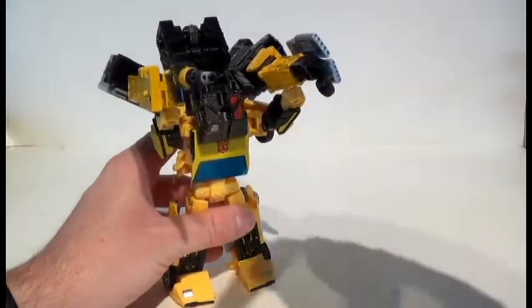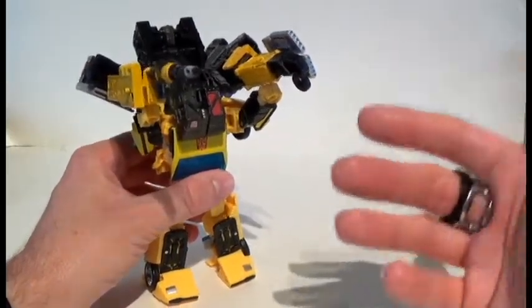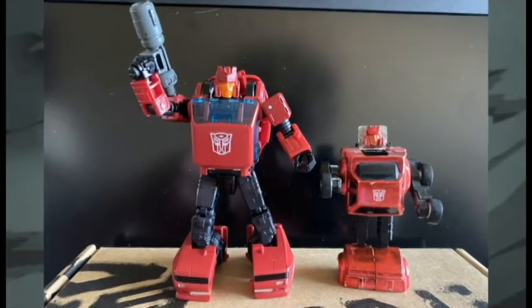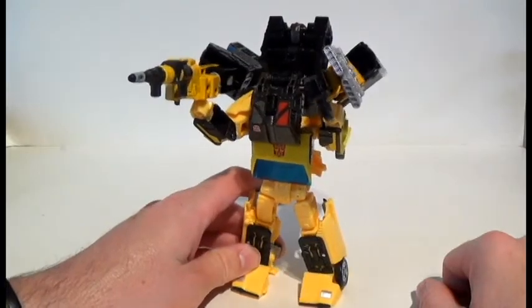Please make sure to check out the video before this one — it's very Instagram heavy, but we also take a look at my custom Generation Two Hubcap, and we take a brief look at the animated Shockwave as well. Anyway, guys, until next time — maximize!